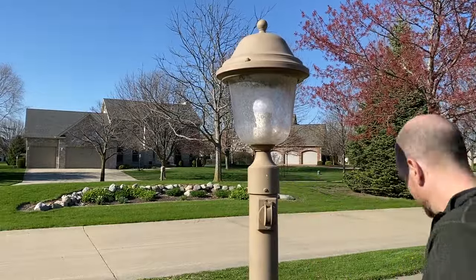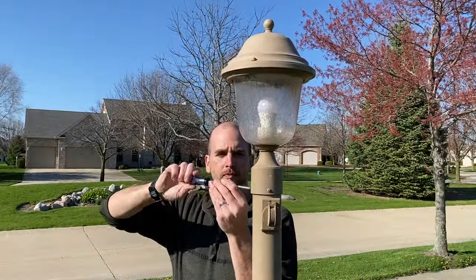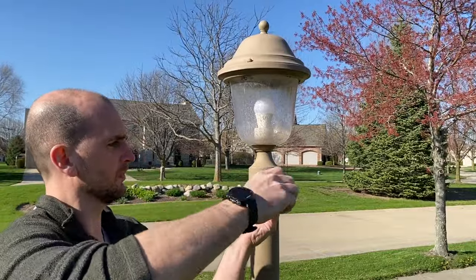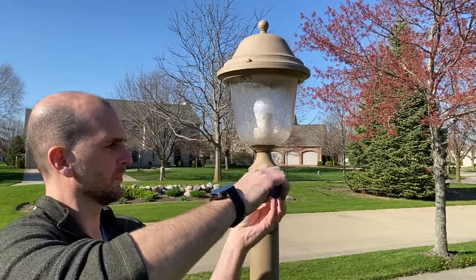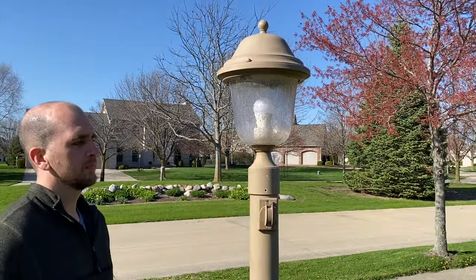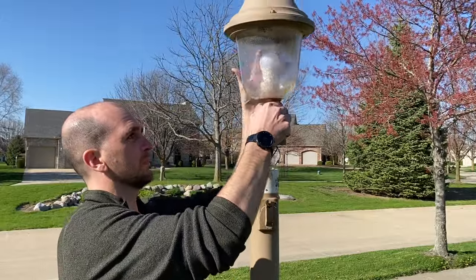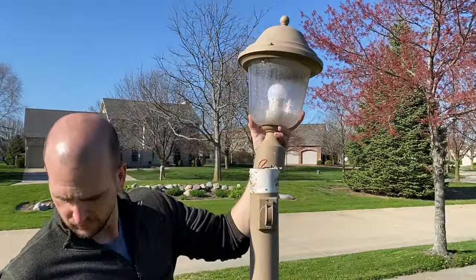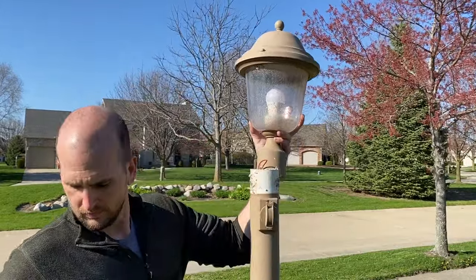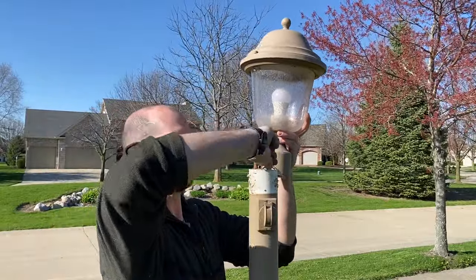To uninstall the light fixture, it's pretty simple - it's really just three screws that you'll need to remove. Once those are removed, you can start to access the wiring underneath the cap. With the use of a voltage tester, we'll also double check just to make sure we don't have any hot wires still within the Romex that's coming up through the pole.